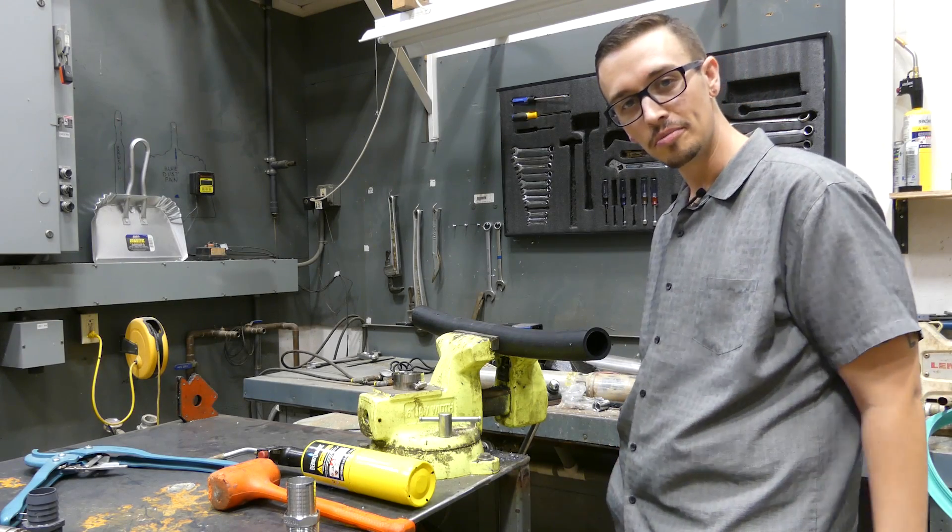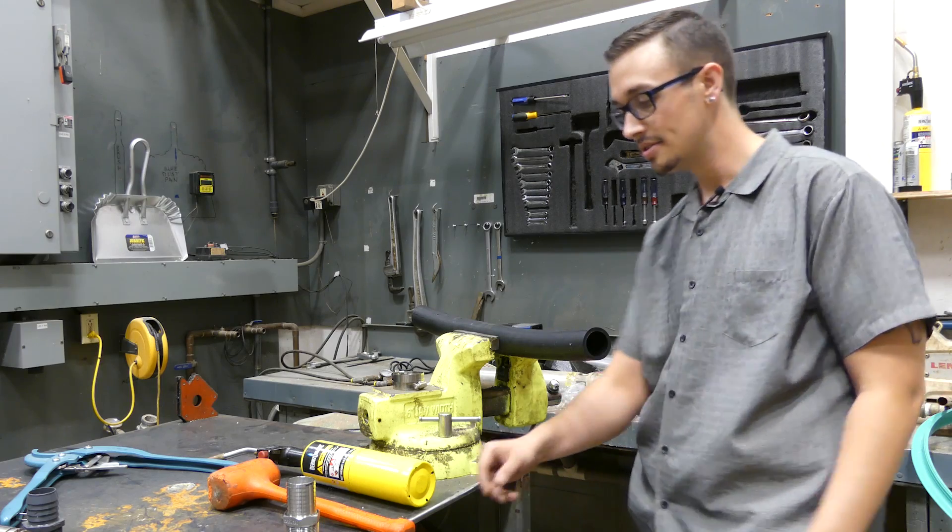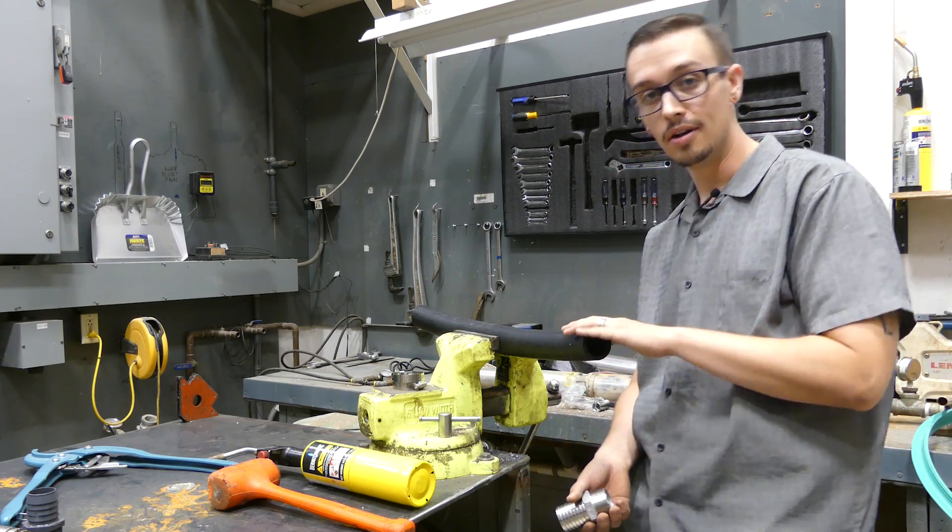Hey, Chris with RC Worst here. Thanks for joining me on another video. Today we're talking about how to properly install barbed fittings into poly pipe.